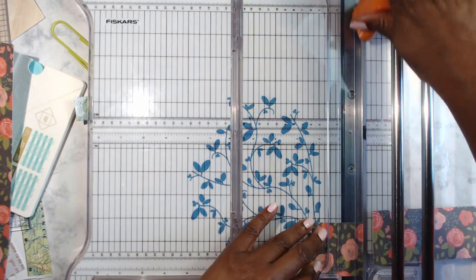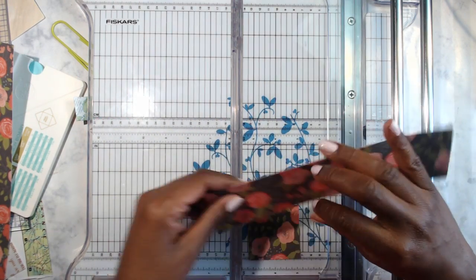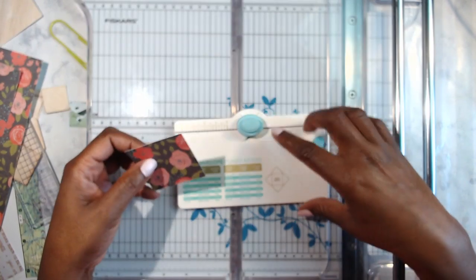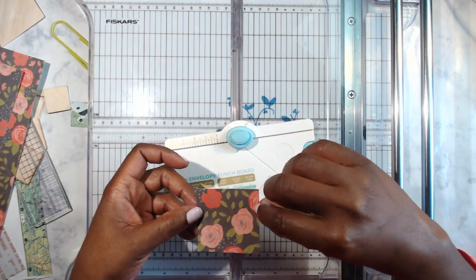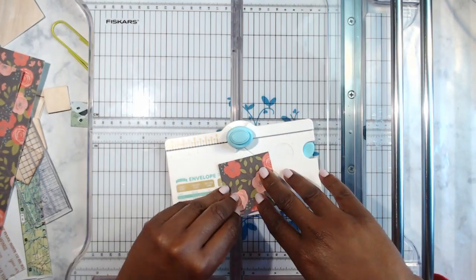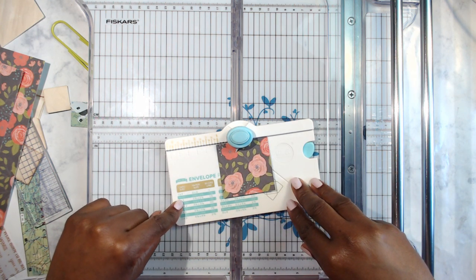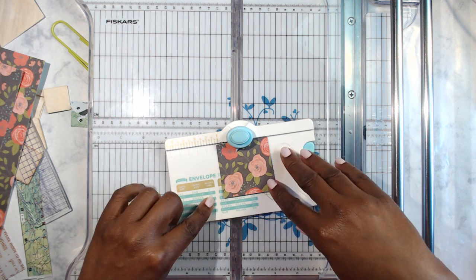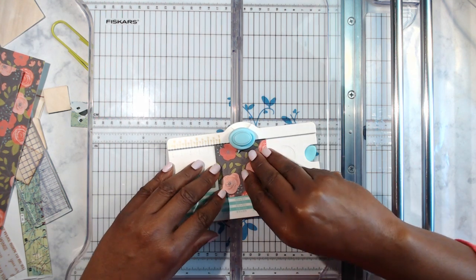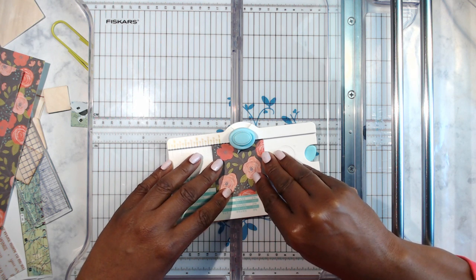Once the creativeness starts flowing it just keeps going! So let's do a test using the board — the board makes everything quite easy. I want this to be my outside part and this to be my inside part. The score line is one and three-eighths.